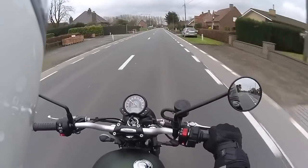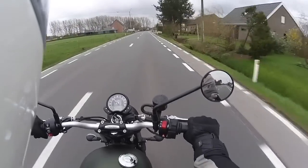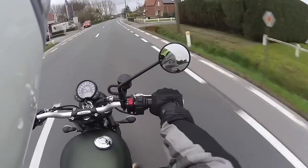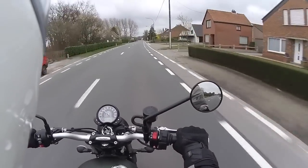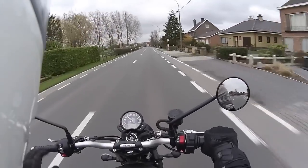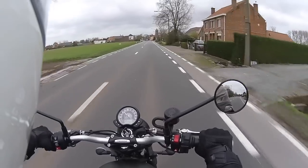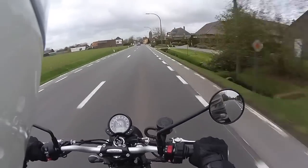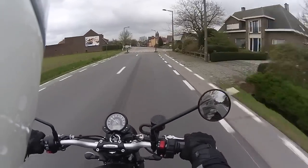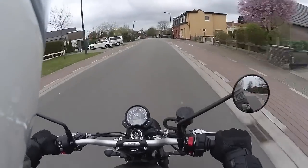The riding position feels very good to me. I like sitting more upright rather than leaning forward, and these wide handlebars give me a really comfortable place to put my hands. The knee angle, the hip angle — it's all quite comfortable. The seat itself isn't bad either; it doesn't cut into my thighs like some other bikes, so that's certainly a plus.